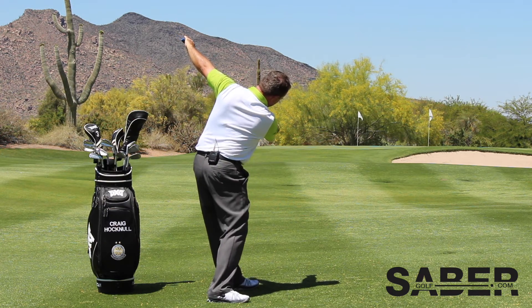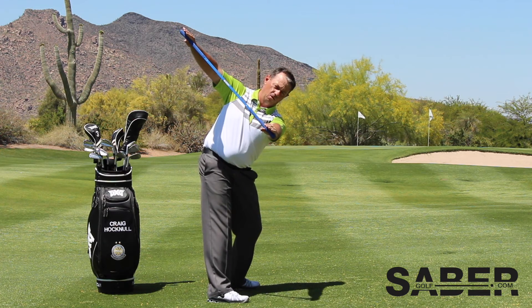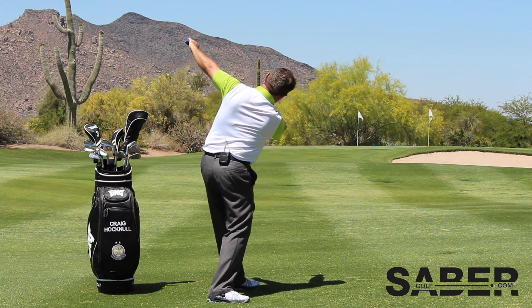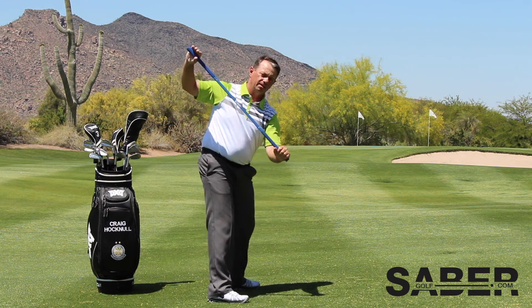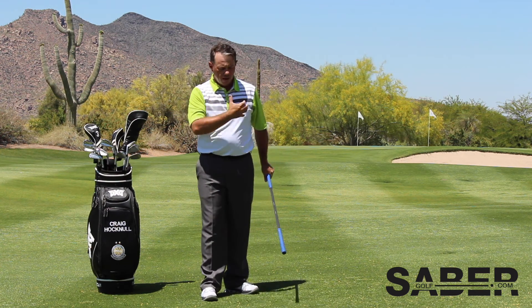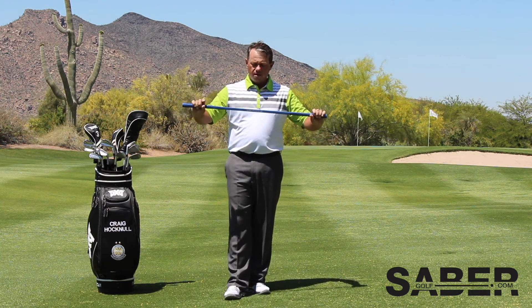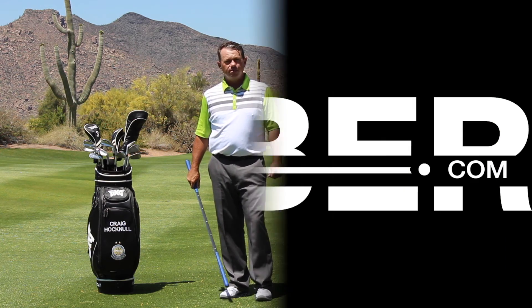You're getting a good hip turn. You can see me moving my butt — turning back, holding, turning through, holding, turning back, holding. So what this does is it helps to connect up the spin of the body and the arm swing. This is a plane training exercise that you can use with your golf saber.